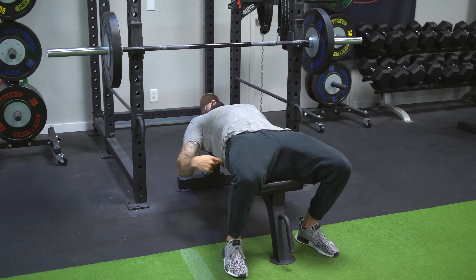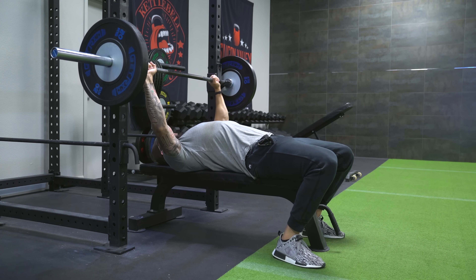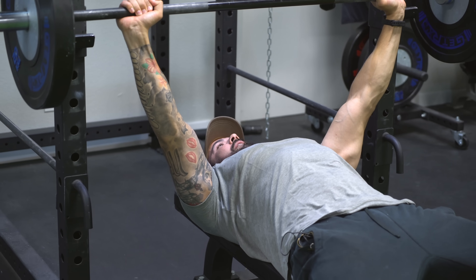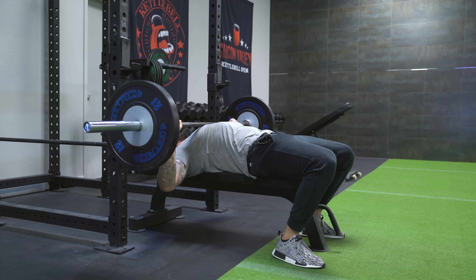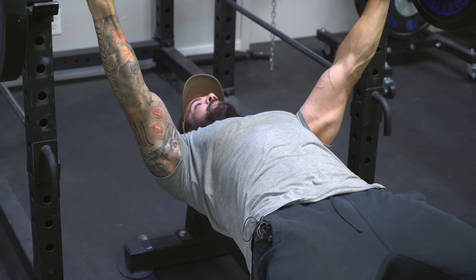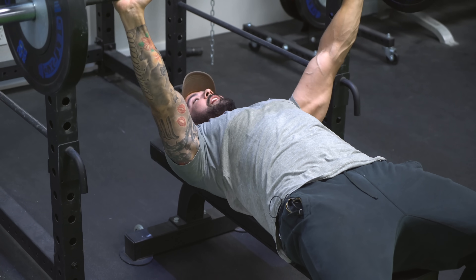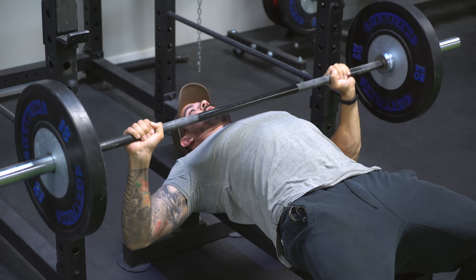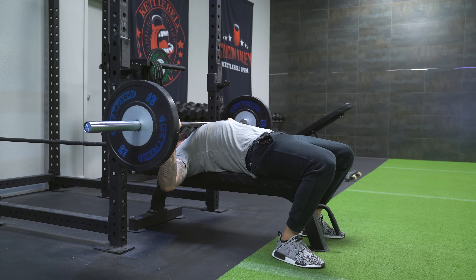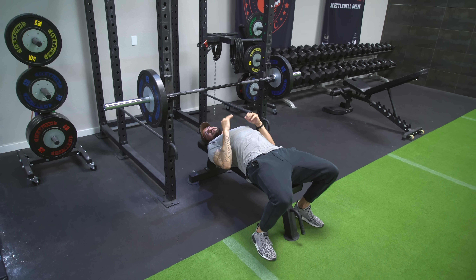With your four points of contact — feet, butt, upper back, and head — get into position, grab the bar, and tighten your abs. Brace like you're trying to hold your breath against pressure. Squeeze your abdominals; as you come down to the bottom and drive up, it comes from your legs — your legs flex, abs stay tight, and then you press up. For breathing: breathe in as you come down, brace your core, drive through your legs, and exhale as you press up. That is how you generate a lot of power for your bench press.